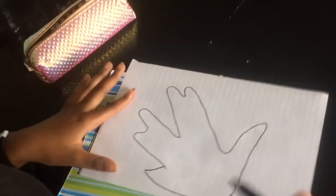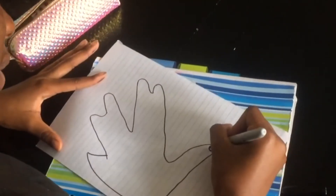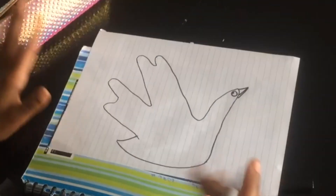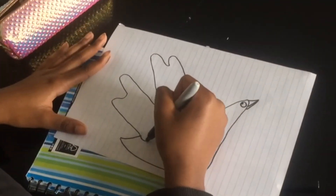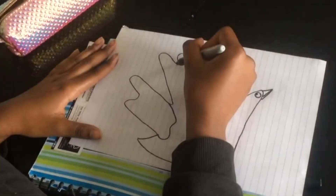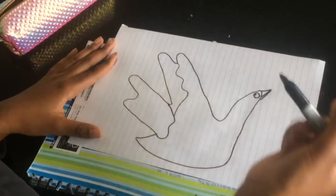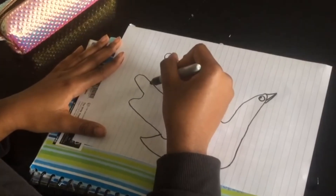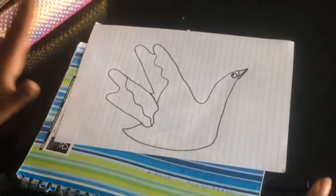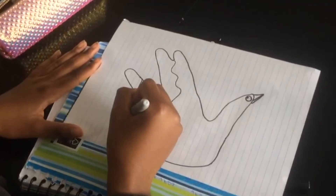My eagle is a little bit of a wonky one! I'm going to draw an eye here, do a beak here, and then draw a squiggly line. And there we have it — we have our eagle! You can add whatever you want to it.